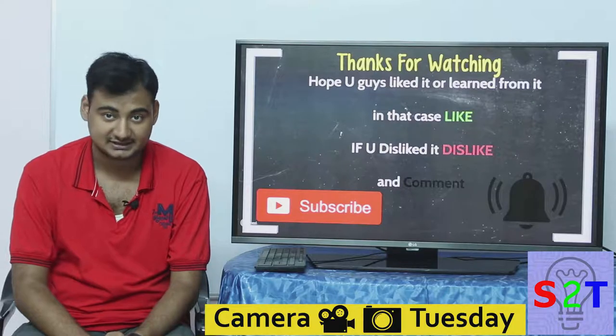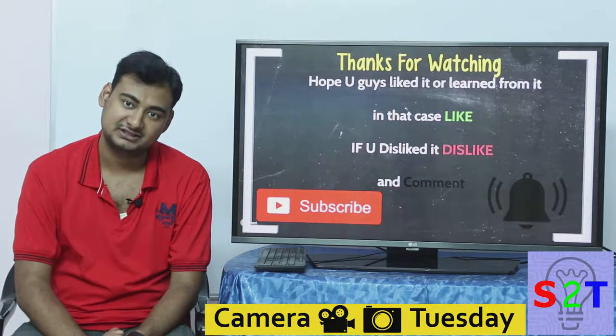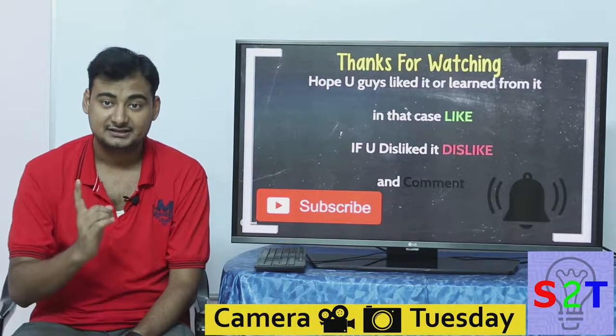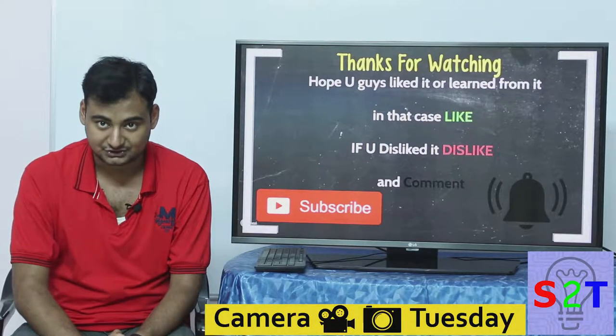So that was my small presentation about how to boost your DSLR. I hope you liked it or learned from it. If so, please like — if not, dislike and leave a comment about what you'd like to see next. As always, subscribe and press the bell icon. I make videos every day, and as always, thanks for watching.